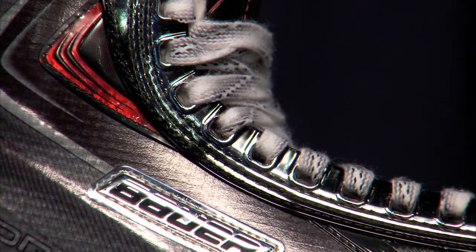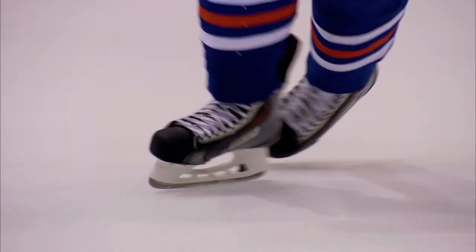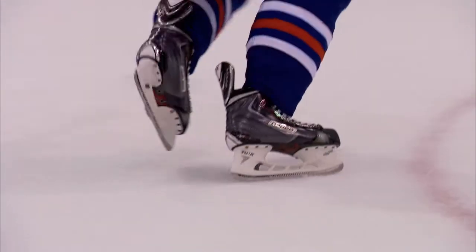It's also designed to keep the laces more flat to help fight against lace bite. In addition, the new power bar lacing system improves the overall life and durability of the skate.